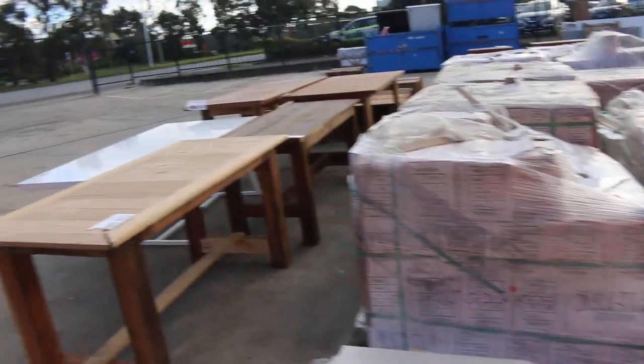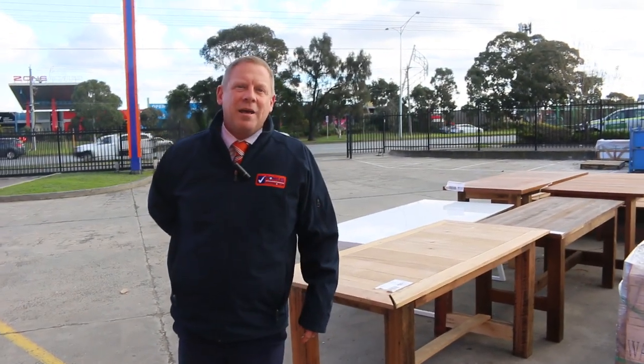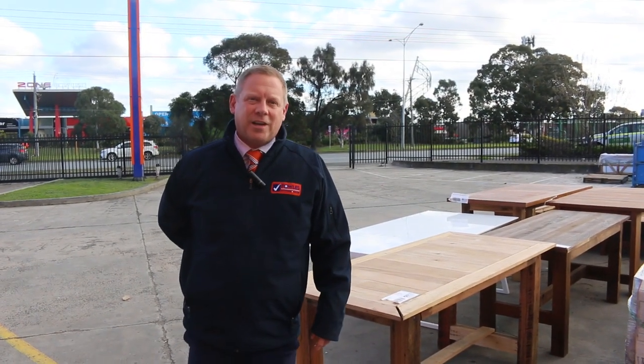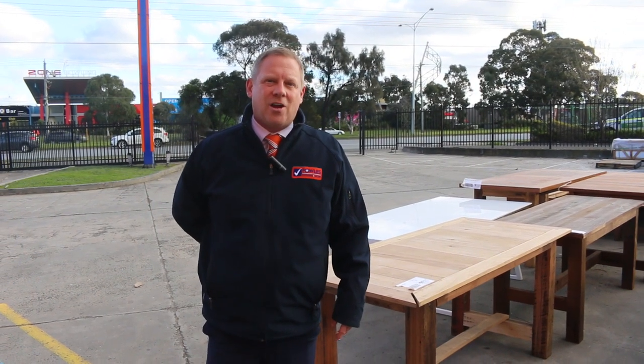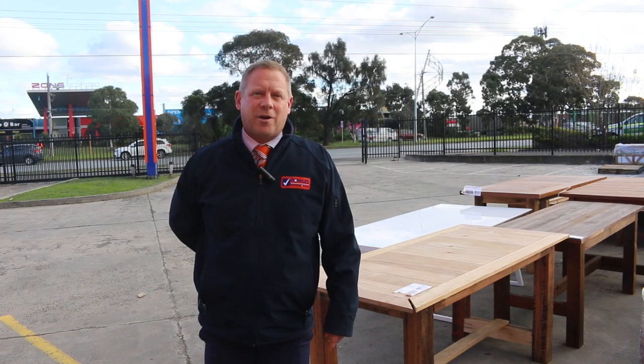That's a fantastic auction folks. Don't forget to check out the carpet and timber and building materials auctions as well. It all kicks off at 10am. If you can't make it, check out the website — you can leave absentee bids online and you can look at photos of all the items that are available tomorrow. So check that out on the website. Thanks for watching folks, hope to see you tomorrow.